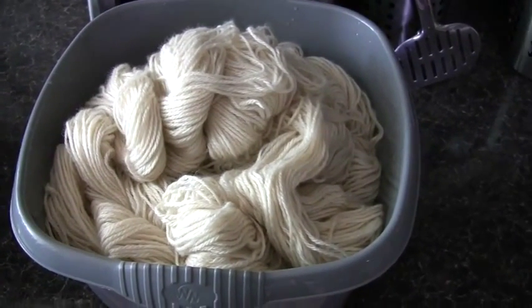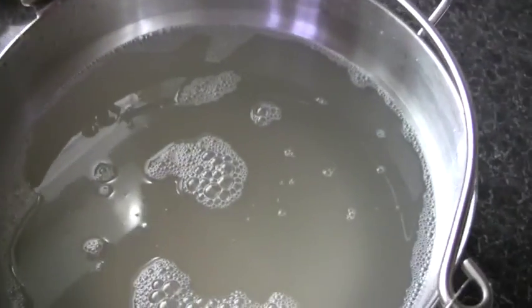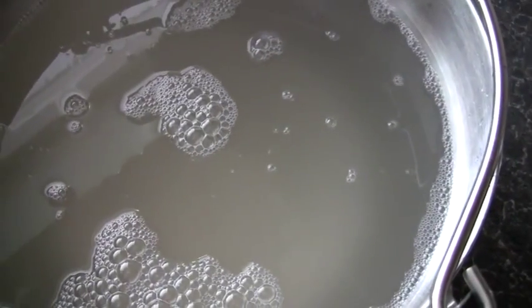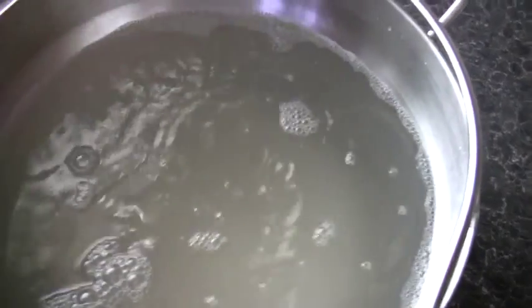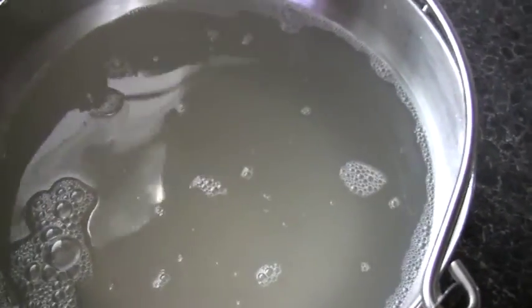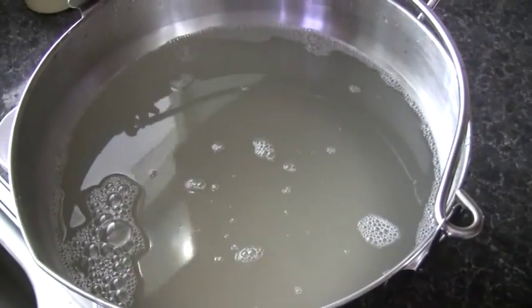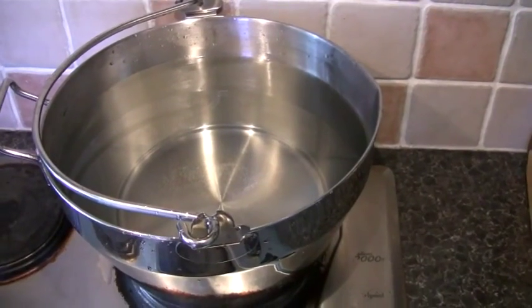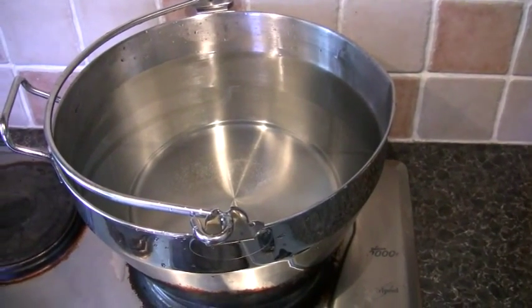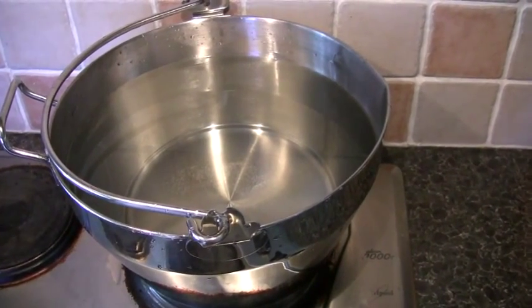All the skeins are now in the tub. I squeezed out the excess vinegar water and here is what the water looks like — you can see, or rather you can't see the bottom, so it's obviously rinsed the wool slightly as well because it was completely clear when I put it all in. And the vinegar makes little bubbles which is kind of cool. I've got six litres of hot water in the pan now and I'm just getting that up to temperature.